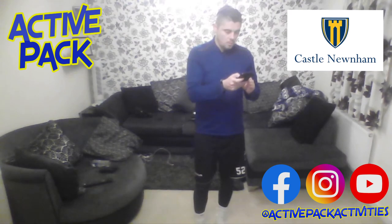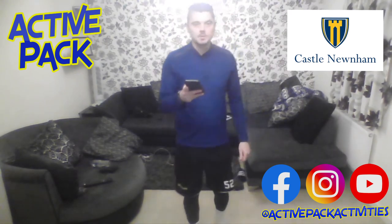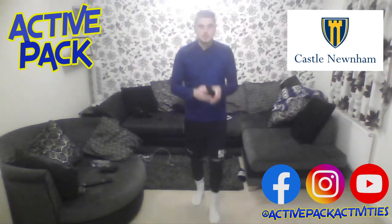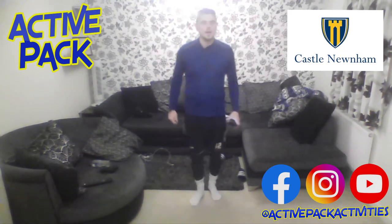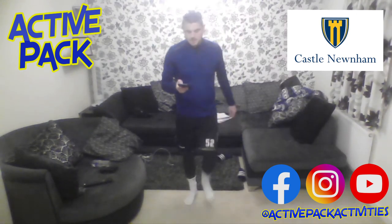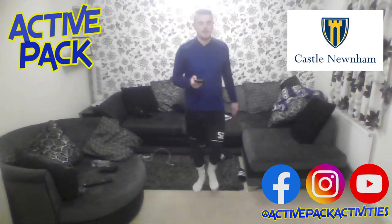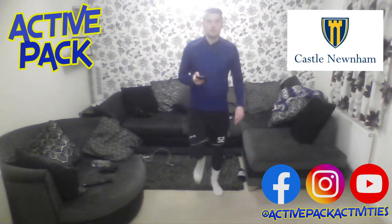Starting the warm-up today. Hopefully some of you have seen some of the other videos from Andy on ActivePak — he likes to get us going with a march, so I'm going to copy him today and do that. We're just going to try walking and marching on the spot, getting those legs going for our first 30 seconds. A little rest in between each warm-up exercise, getting our body ready to go. After that, a quick water break and on to the football-based workout.